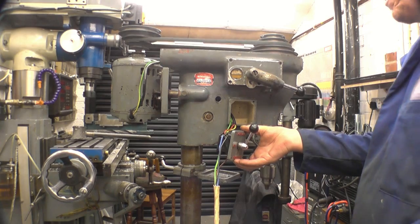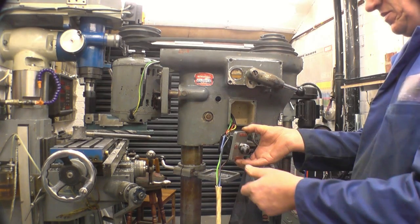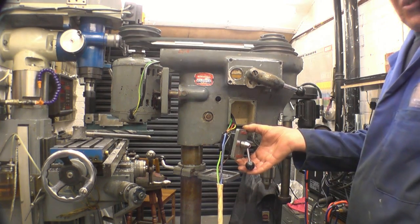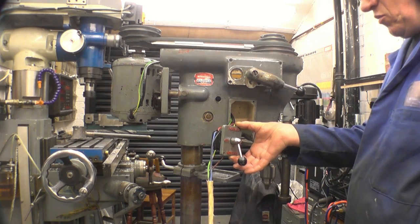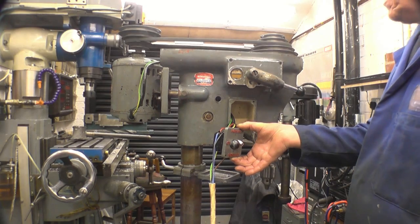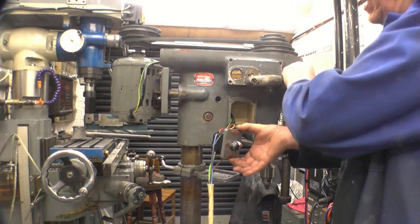I'm going forward, off, and that's reverse, so that's doing what it's supposed to do. That's in back, yeah there, we'll try it in high speed.